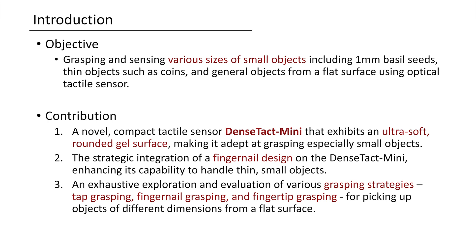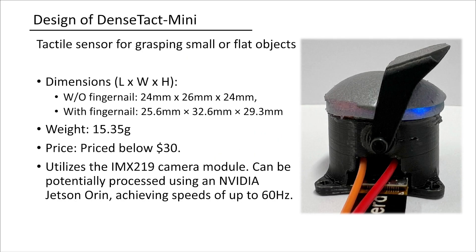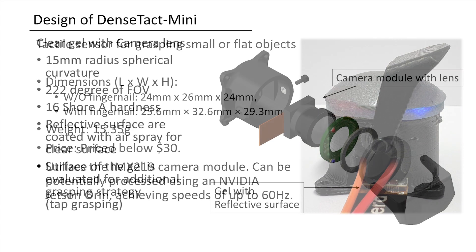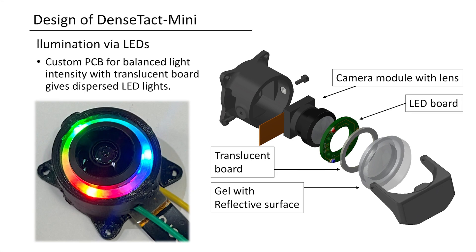We introduced a fingernail design with a soft rounded gel on this vision-based sensor, along with corresponding grasping strategies. The DenseTact Mini is both lightweight and more compact than its predecessor, specifically designed to grasp small objects at a 60 Hz frame rate. The gel component has Shore 16 hardness and is coated with a smooth reflective surface. Inside the sensor, a custom PCB ensures uniform light intensity across the gel, while a translucent board disperses the light.